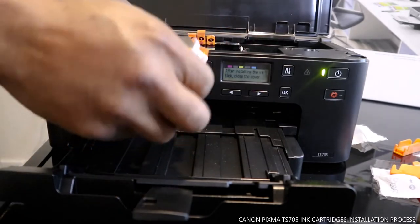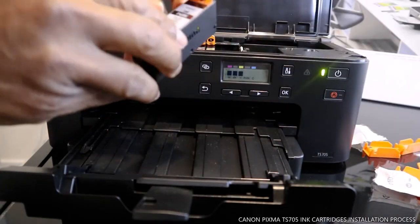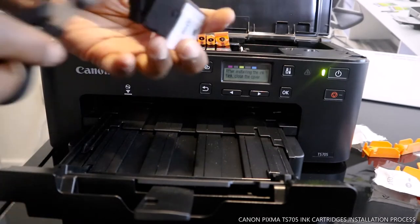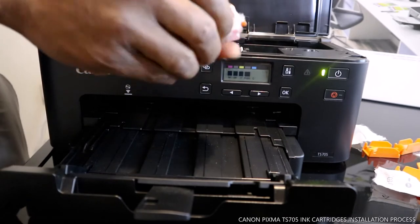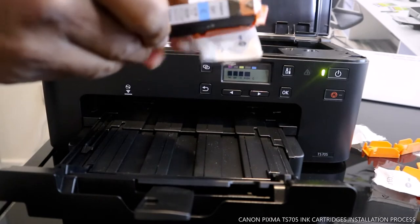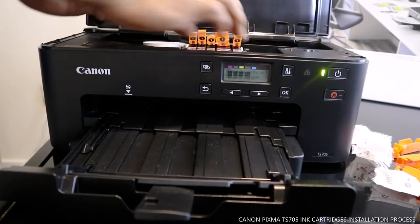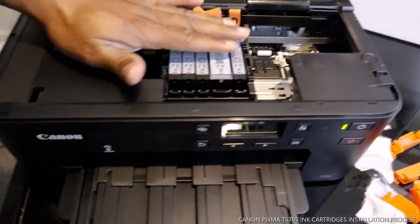BGBK is the next one. Now the next one is C. C is the next cartridge to install. Now all the cartridges are loaded.